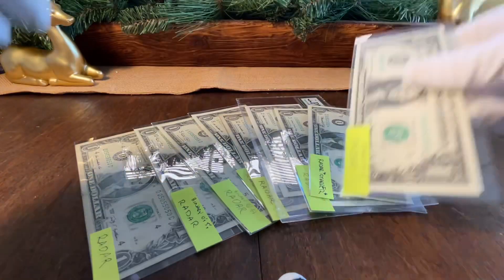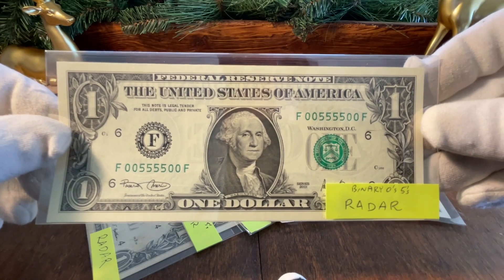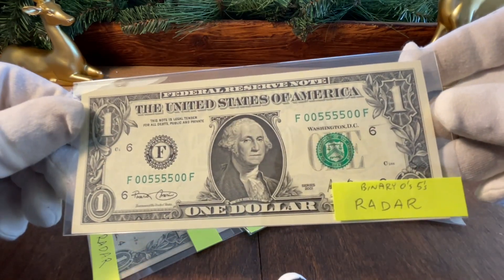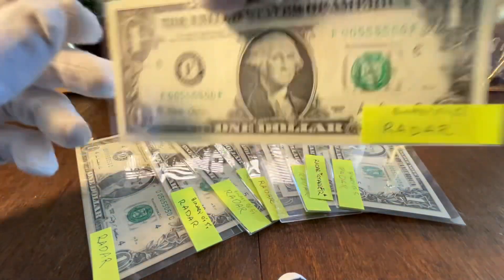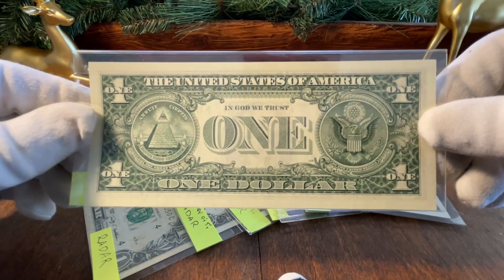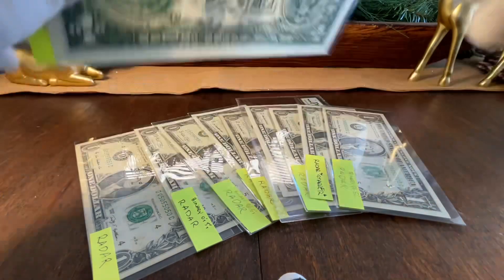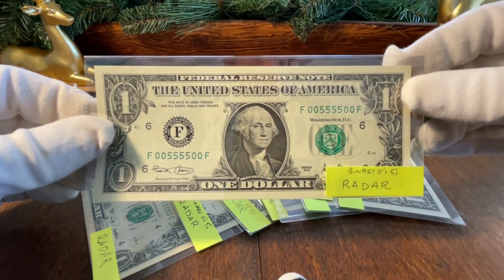Really cool. Moving on, similar to that but a little different — this is 00055500, with quad fives in the center. This is a very nice note; it came from a brick from one of my dealers. A buddy of mine picked up another note within that same brick that graded out a 67 EPQ, so I'm assuming this thing would probably grade about the same — a nice strong 67.